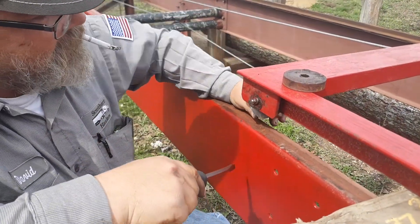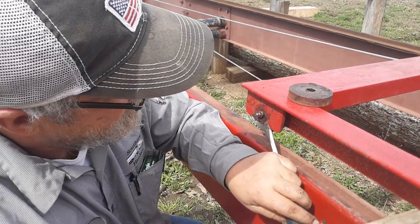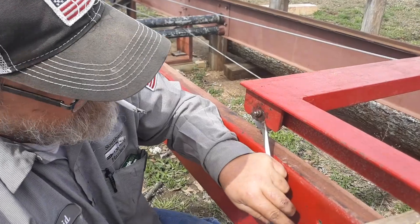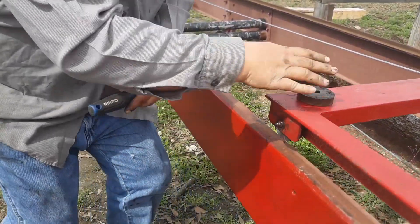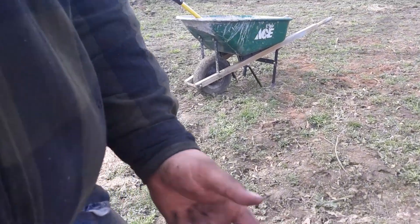That almost got me — that would have been something. I had to take over because Robert decided to let the screwdriver bite his finger.